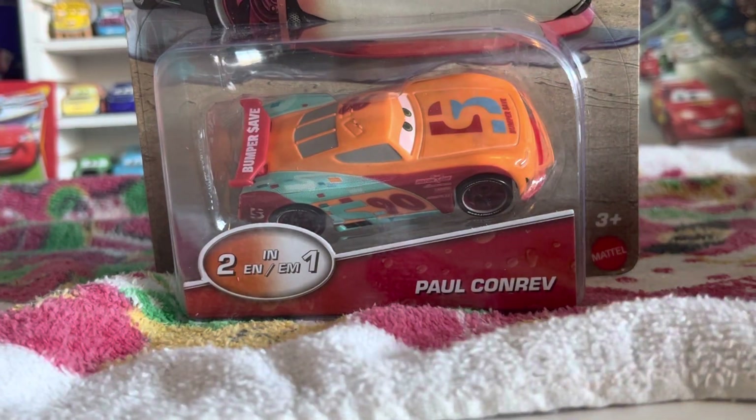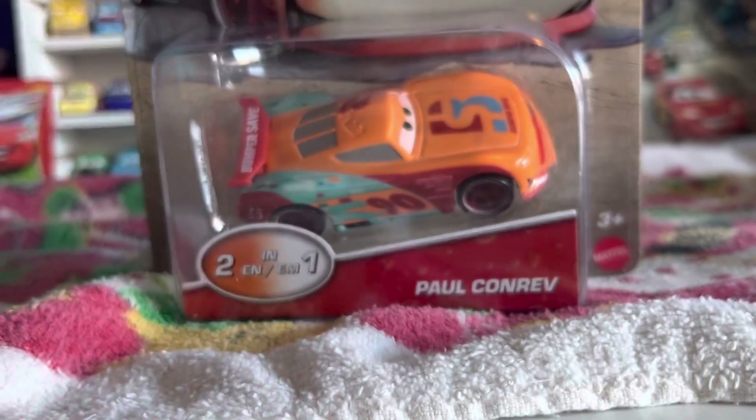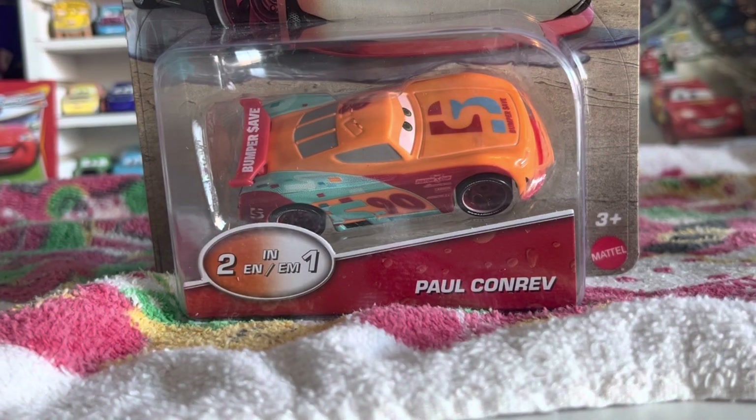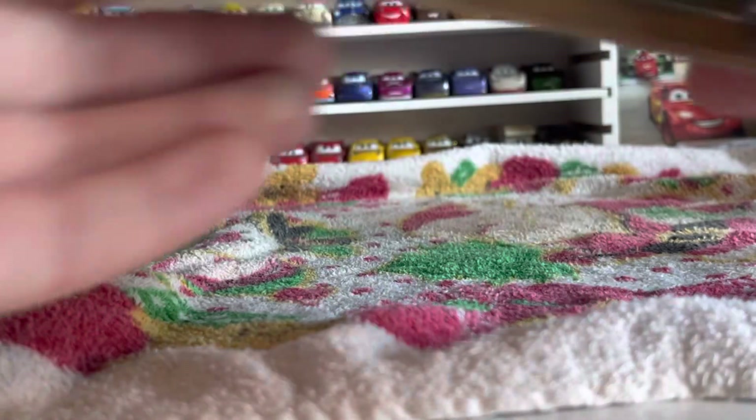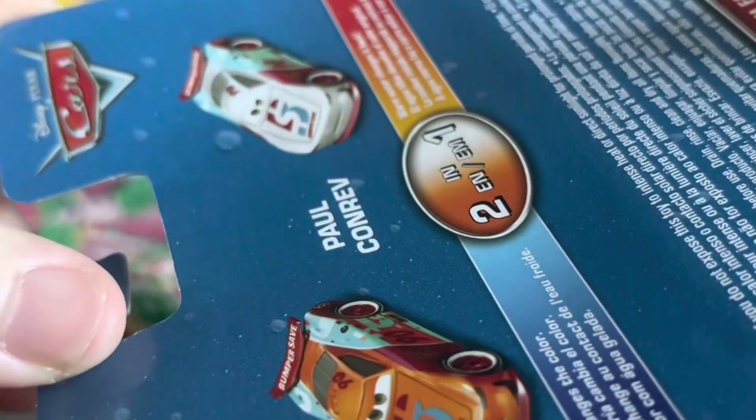He goes from white, his standard color, which you see on the regular die cast, to orange, which is a really weird choice. I would have preferred to see maybe like a blue or red to match the bumper safe colors, but orange is really unique. There's the artwork — you can see he goes from cold making him orange and hot making him white, and he's already orange in the package. That's kind of like a sneak peek of what he's going to look like.